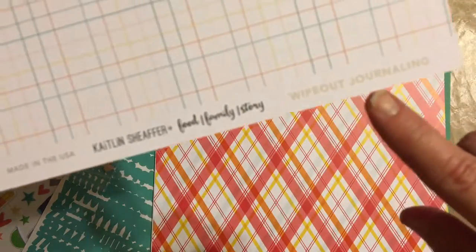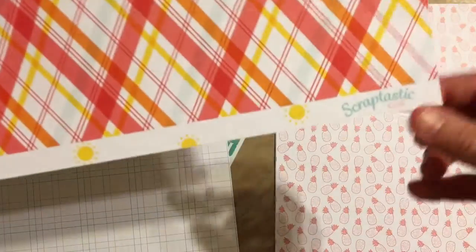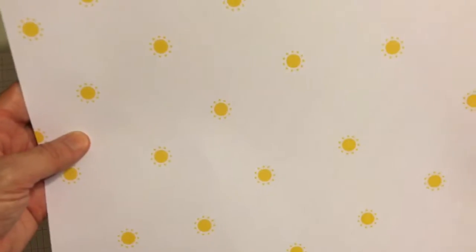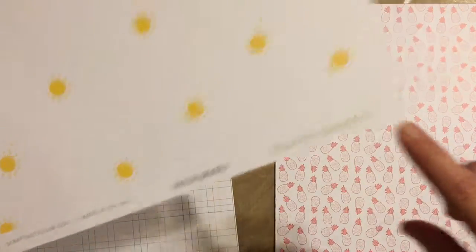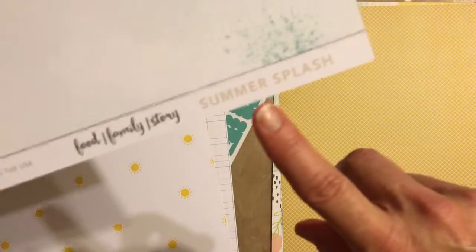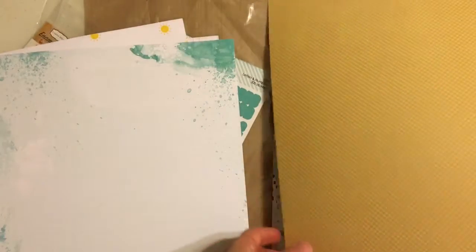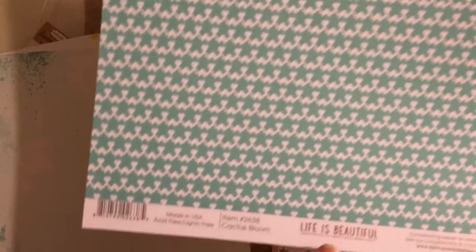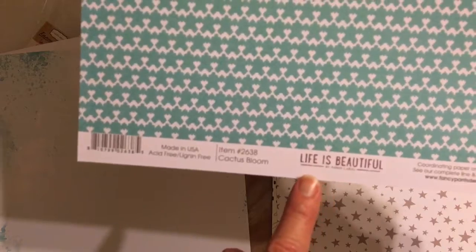This one is called Wiped Out journal card, and that's the other side. This is Scraptastic — a pretty pattern, different colors, suns — called Board Shorts. This one is Pink Pineapples. Scraptastic again — the other side is called Summer Splash. This one is textured, a golden yellow color. And a pretty teal — this is called Cactus Bloom from the Life is Beautiful line by Fancy Pants.